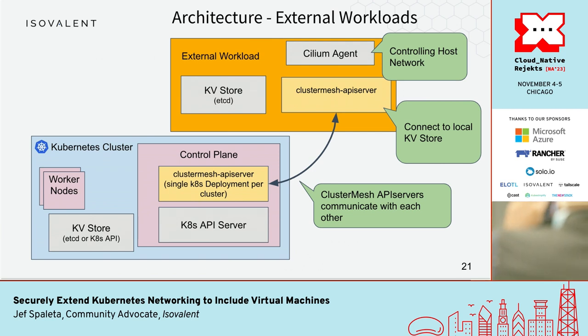The way the external workload works — the magic part — is that it's running only an agent, but it's also running an extra Cluster Mesh API server. The cluster is running its own Cluster Mesh API server and these two things are able to communicate and share information about identities. We're not directly interacting with the Kubernetes API server from the external workload; we're agreeing on shared identity state. The cluster has a whole bunch of identities for its worker pods, and the external workload has just a few identities: basically itself and its own endpoint.